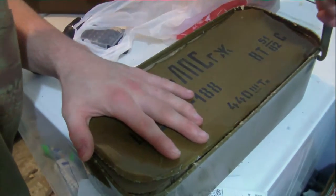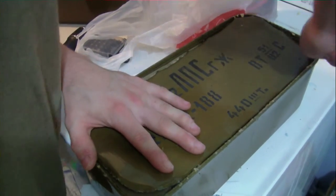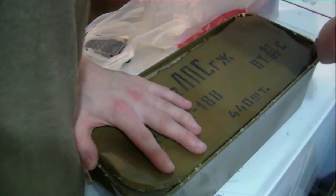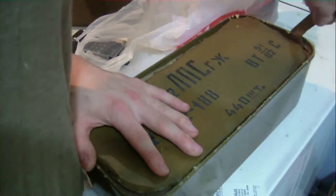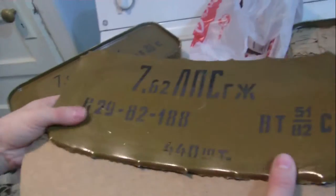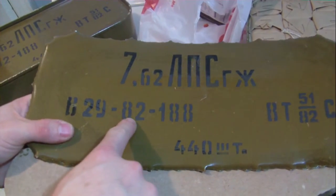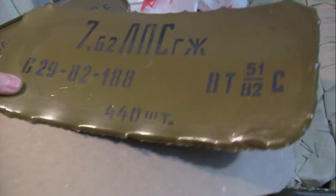I'll go ahead and finish it. B29 — I'm not seeing... well, it says 82. So I'm thinking 1982. So then it's 1982, probably. So that's what those are — that's cool.